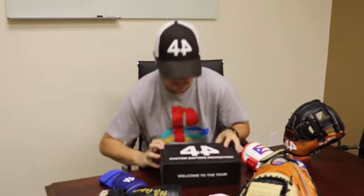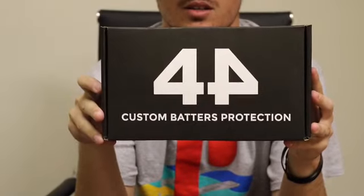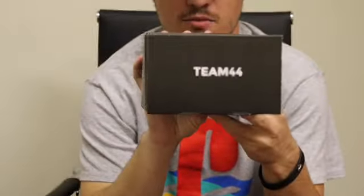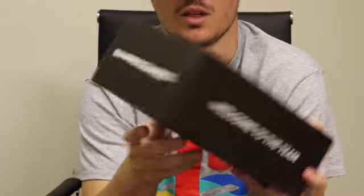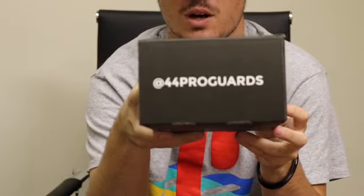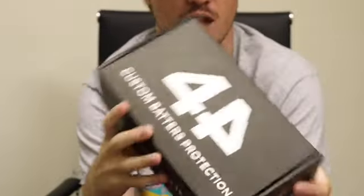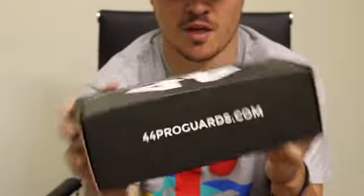So first off, the guard comes in a very nice box. I'm going to be zooming in on this so I can show you guys the whole thing. Here's the box — it says '44 Custom Batters Protection.' On this side it says 'Team 44,' this side says 'At 44 Pro Guard' — that's Instagram and Twitter. 'Welcome to the team' is right here, and then 44proguards.com, and on the bottom we have a little 44 home plate logo.